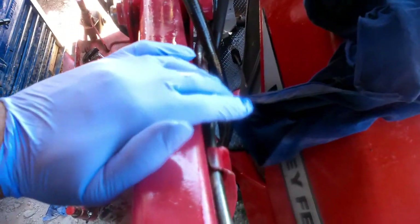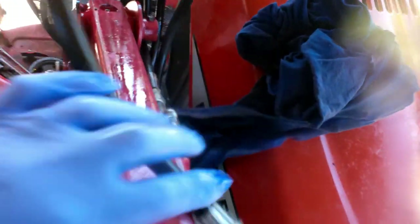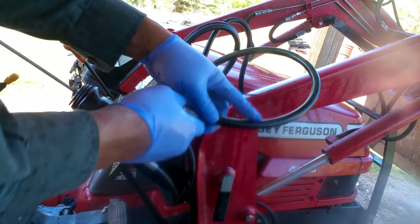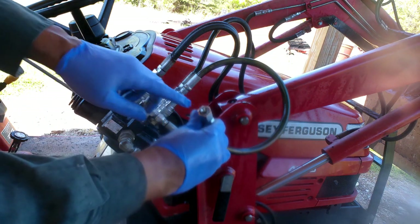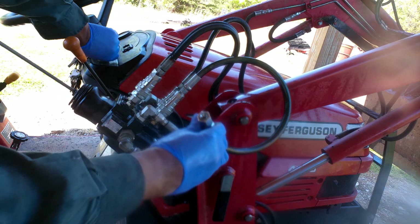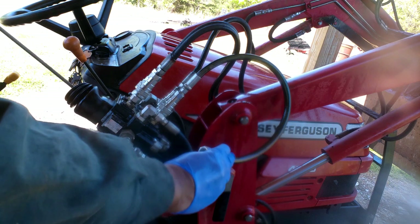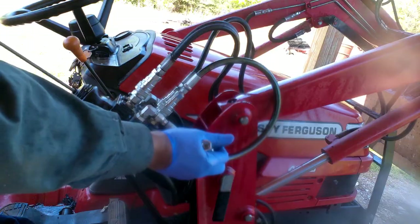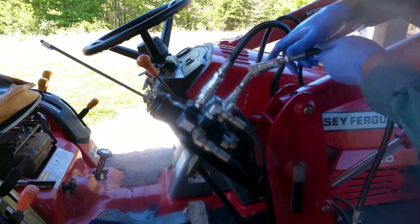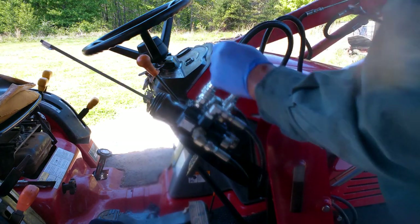I traced it all the way back to right here. I unhooked the line from right here — now I'm going to show you what it's doing. I'm gonna start the engine back up and move this lever; fluid should be coming out of here. I'll unhook it from right here, crank the engine back up, and you're gonna see fluid come out right here.